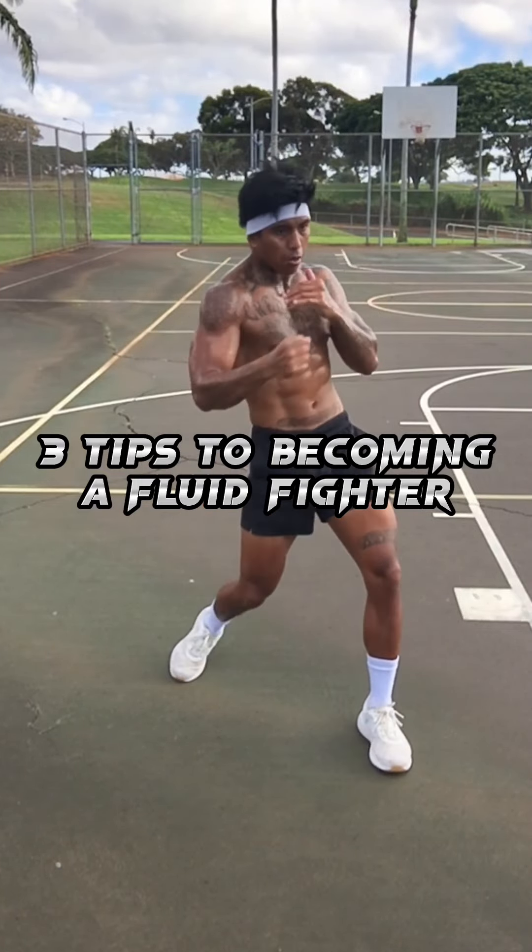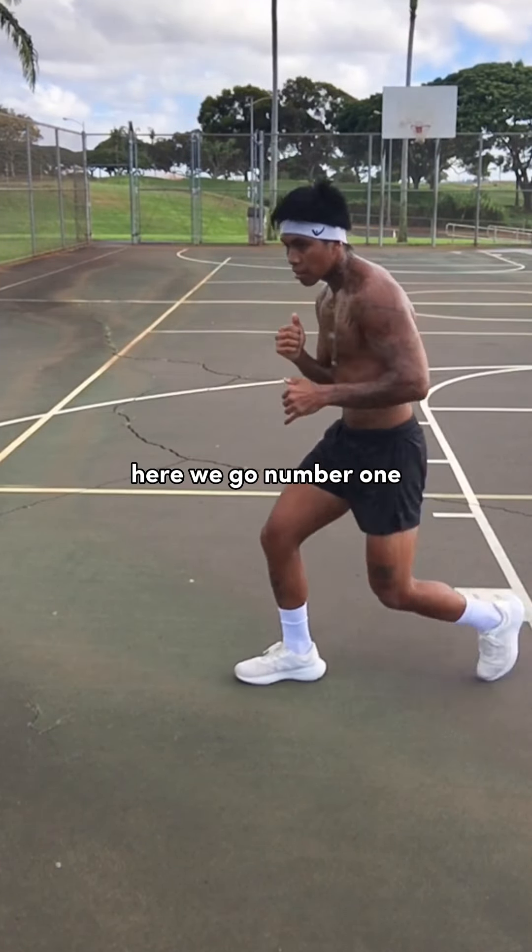Three tips to becoming a much more fluid fighter. Here we go. Number one: consistency.